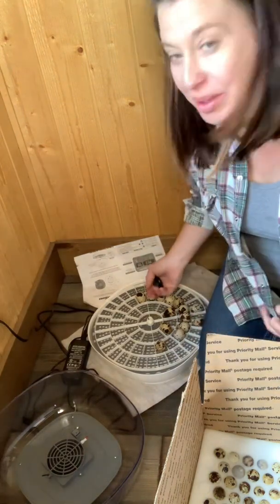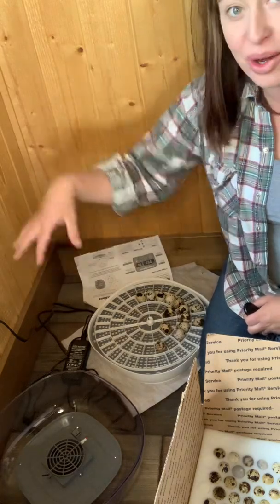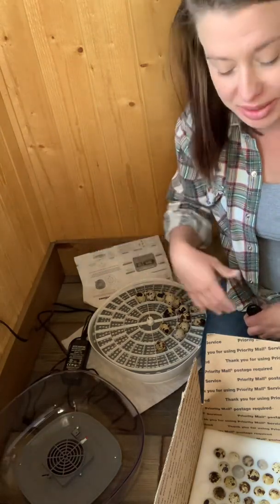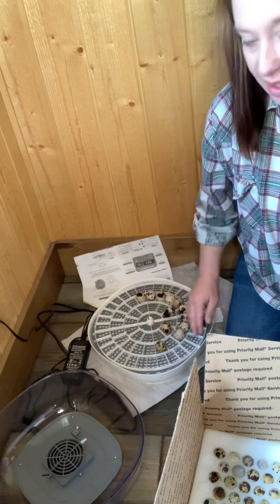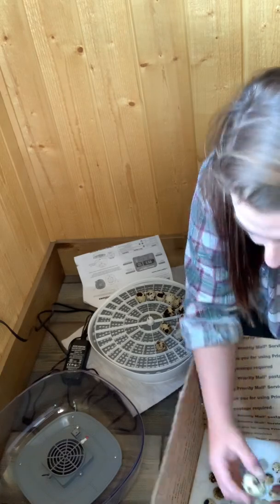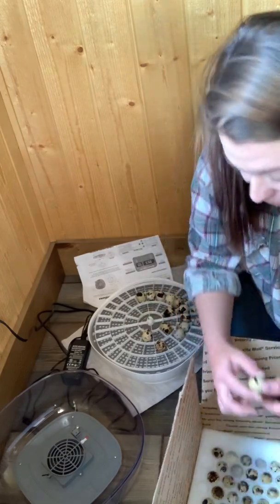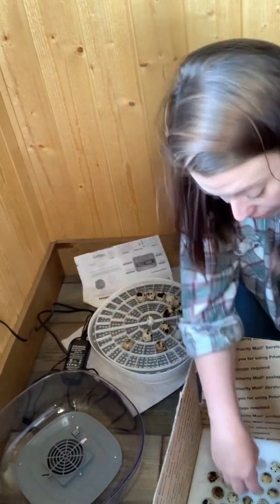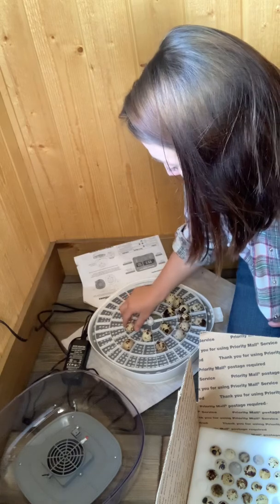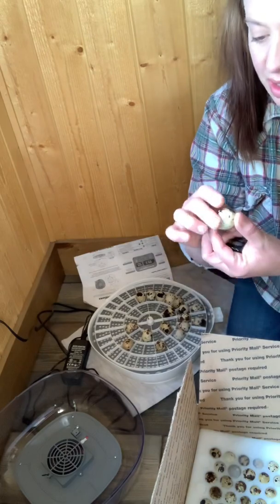I am on the floor with my incubator because when I had it up on a table, as soon as I barely lifted the lid they all jumped out and plummeted onto the ground. So I'm doing it right here on the floor. I'm putting the eggs in the new egg turner I got on Amazon. I'm finding they are definitely different sizes so I've had to move the eggs around a little bit. As I'm pulling them out I'm checking to make sure none of them are broken.